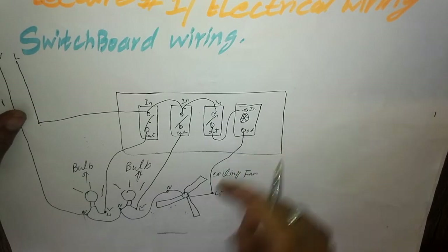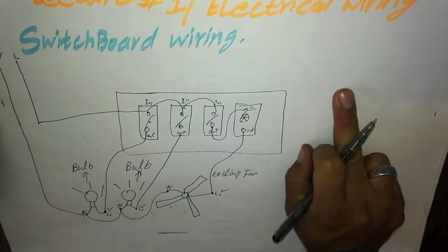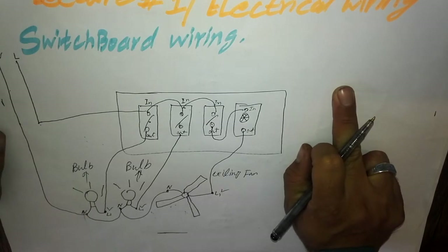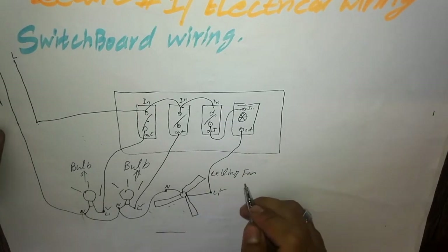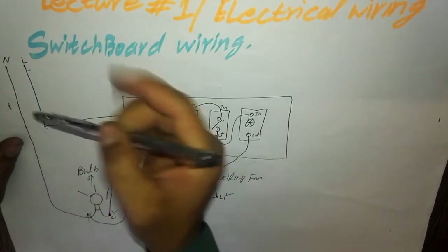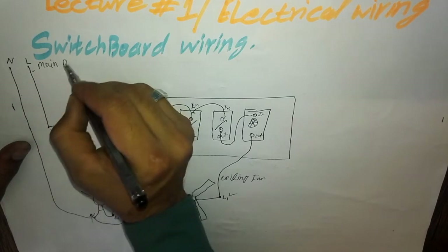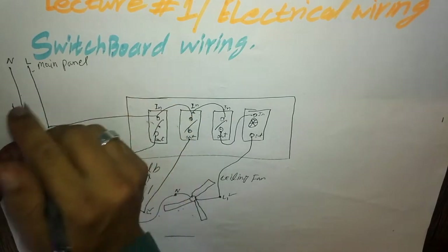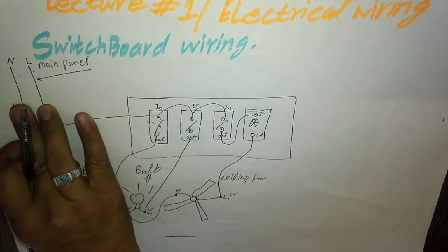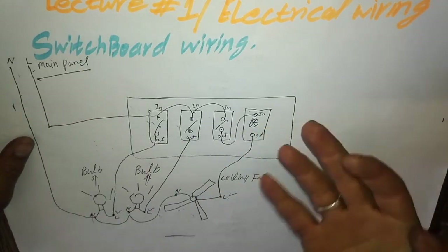So this is how the fan wiring is done. This is a simple switchboard wiring. The neutral wire and live wire come from the main panel or main board.